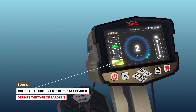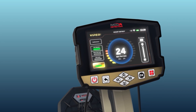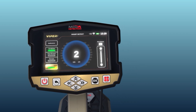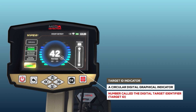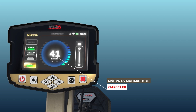The user has the option to turn the audible signals from the device's internal speaker on or off — useful when the user wants to determine the type of object using the digital display indicator without hearing the sound. The Target ID Indicator is a circular digital graphical indicator that displays results in the center of the circle with a number called the digital target identifier.